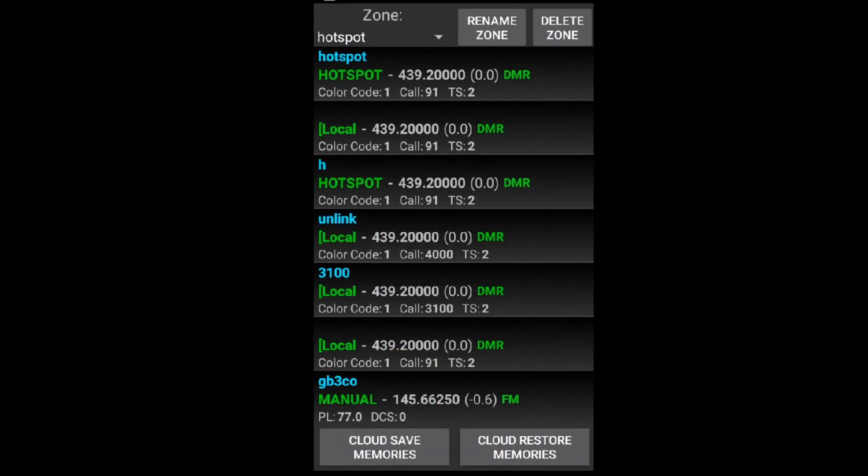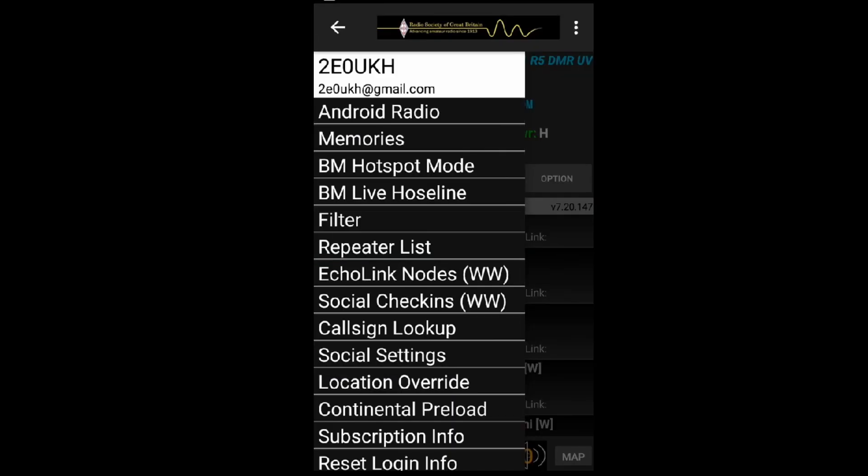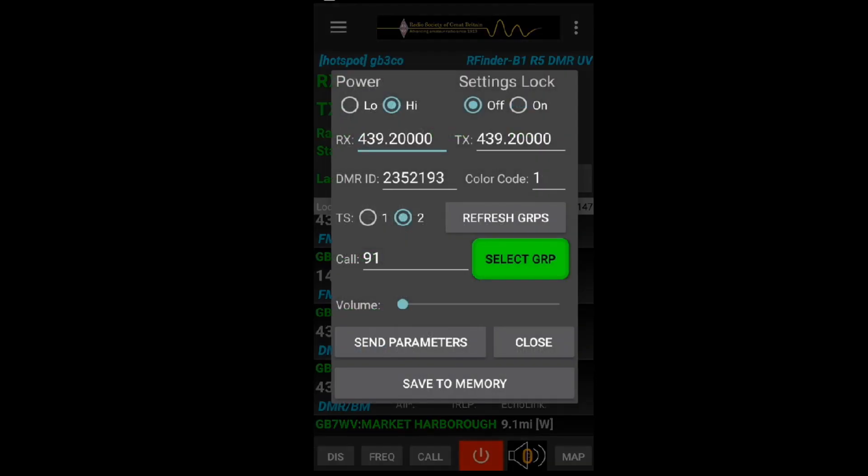Next down is 'Memories' - these are channels I've personally entered or taken from the RFinder. There are different zones, you can rename or delete a zone, and there are cloud save options at the bottom - so if you lost your radio you could restore all your channels from the cloud. Next down is 'Brandmeister Hotspot Mode' - it's super straightforward, no code plug required. You put in high or low power, settings lock on or off, receive and transmit frequency of your node - whether your Pi-Star hotspot is simplex.